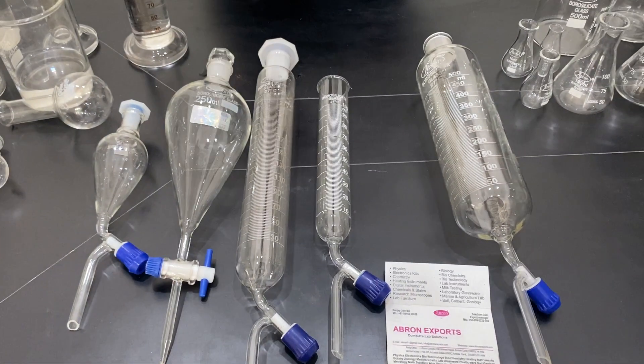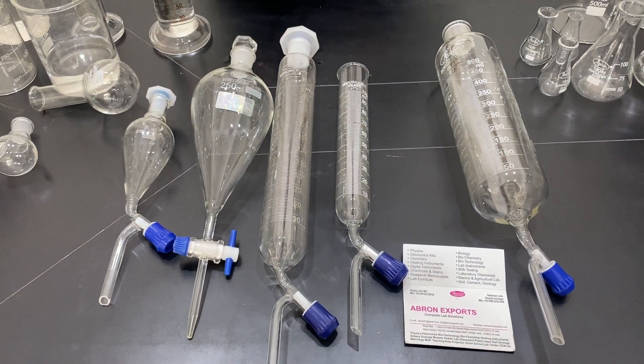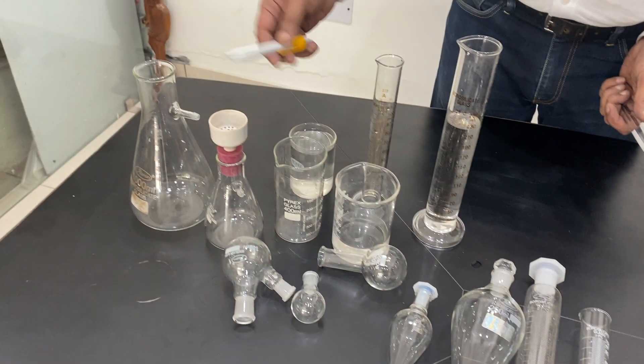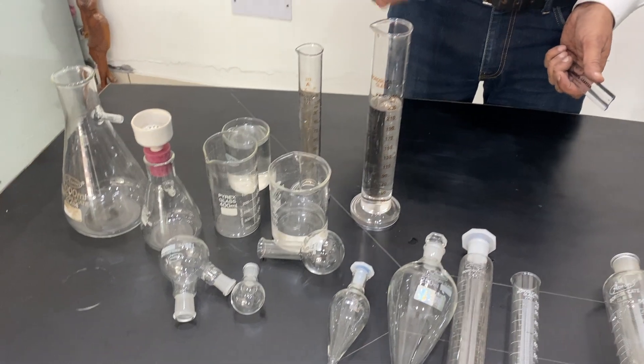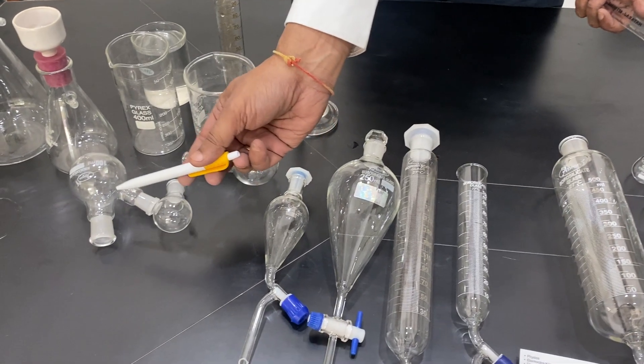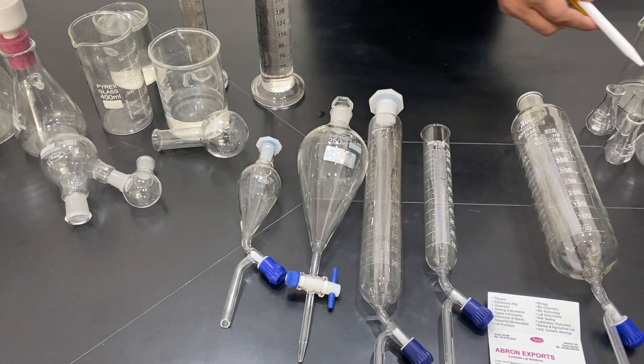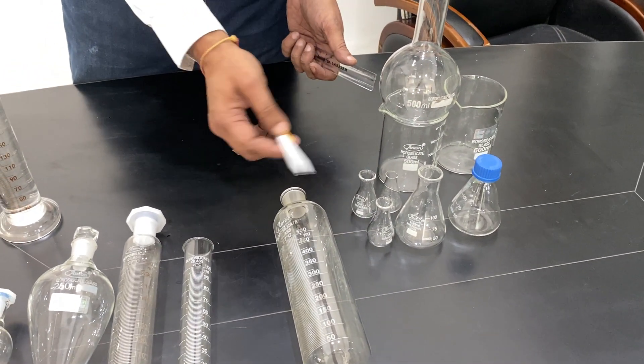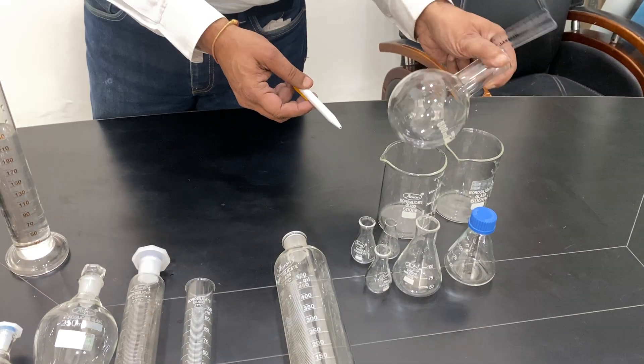There are 2-3 different kinds of separating funnels available here. But as you can see, we also have a filtration flask, beaker, measuring cylinder, round bottom flask with quick fit mouth, without quick fit mouth, conical flask with screw cap, plain, and another one — this is a round bottom flask.